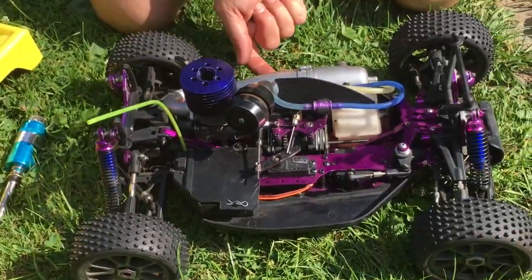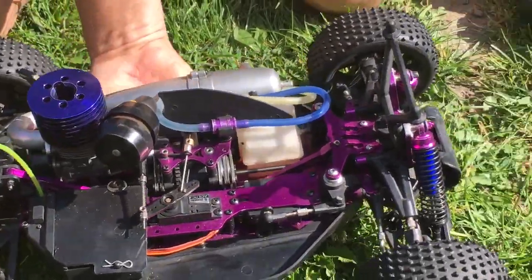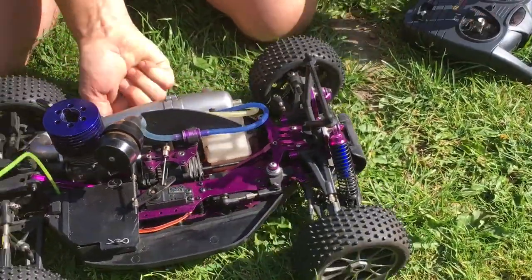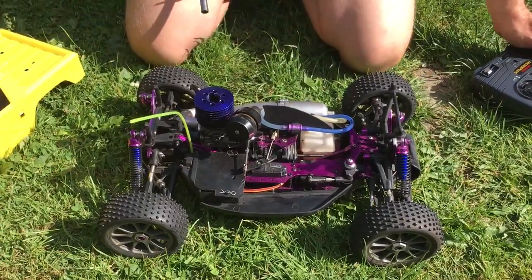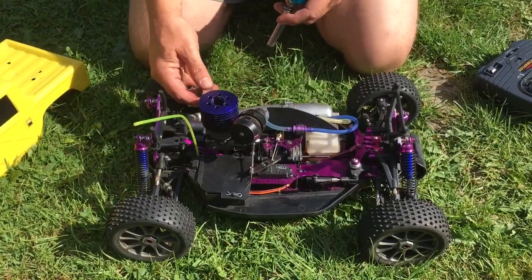So let's turn it on and turn the controller on. We'll do a couple of operational checks to make sure things are working correctly before we run it around the garden. I'm going to start it up now. I'm going to push the throttle quite high to start it and I'll bring it back down to a kickover once it's started.